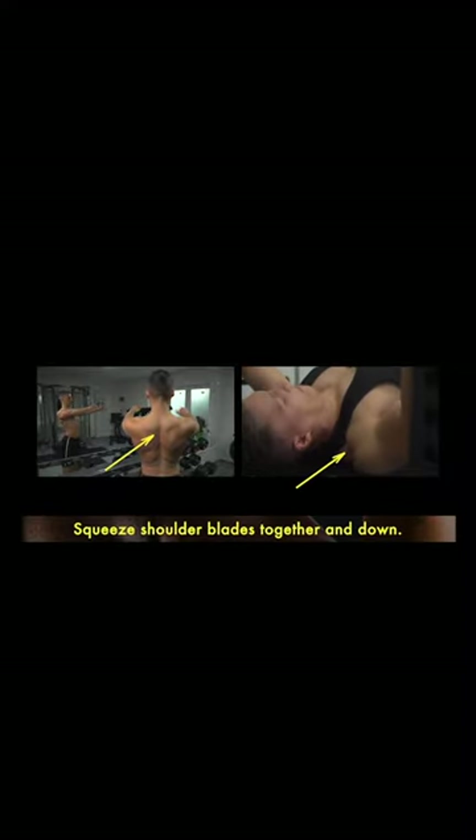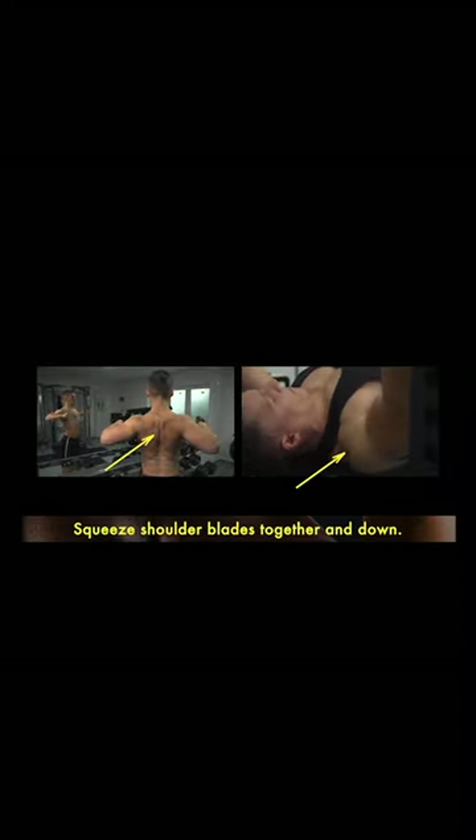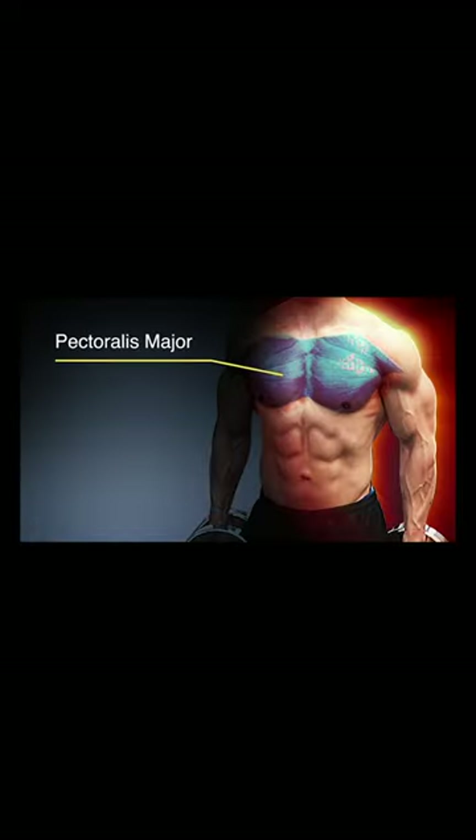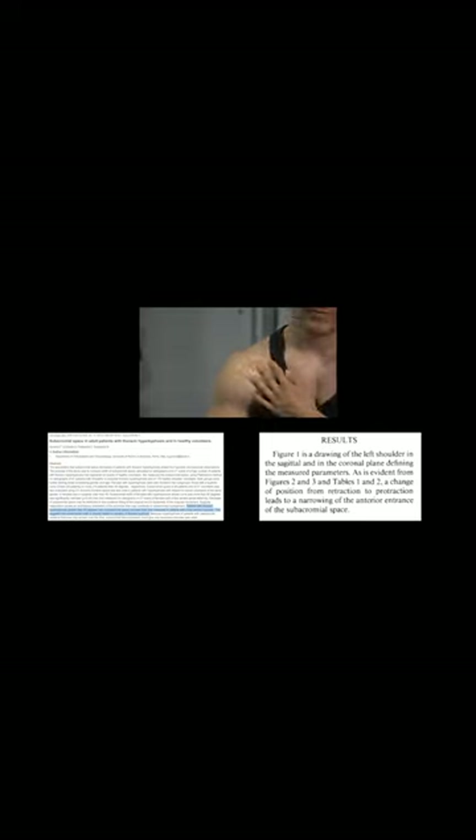Before you lift the barbell, squeeze your shoulder blades together and down. Keep them clenched the entire movement to maximize the activation of the pectoral muscles and avoid injury and excessive stress to the shoulders.